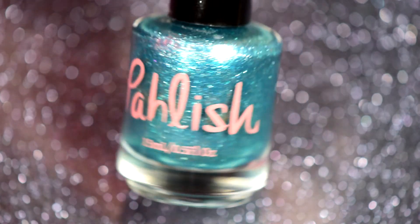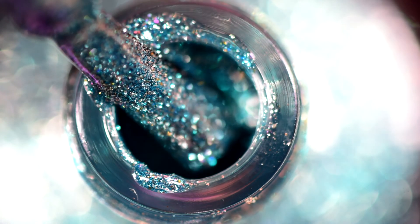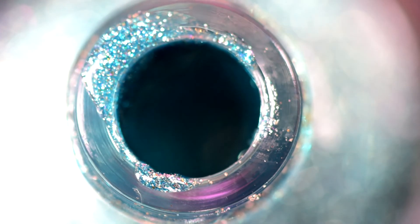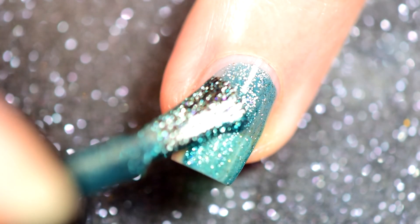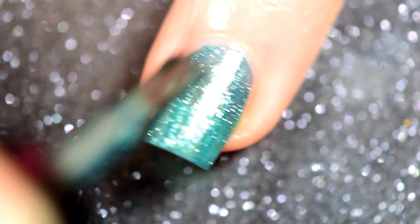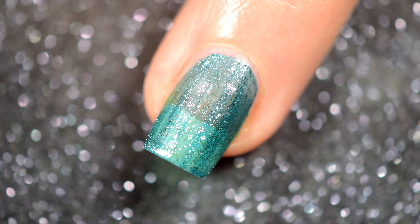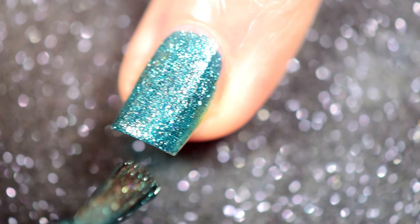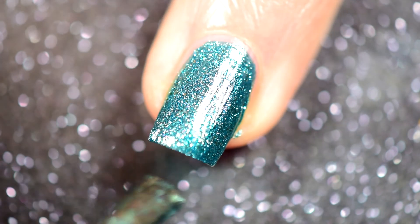Next up is Team Zissou. This entire collection is based off recording sessions for the Life Aquatic soundtrack, I think. I don't actually know if I said that name right — Zissou. This is a gorgeous, gorgeous color. I'm absolutely in love with it. It's not aquamarine but it's not teal, it's kind of a turquoise that leans more towards the bluish side. You can see here — in the second coat it just becomes this darker, beautiful color.